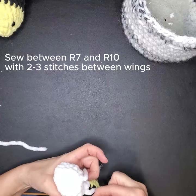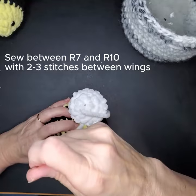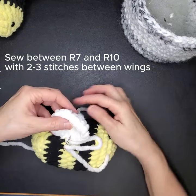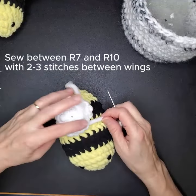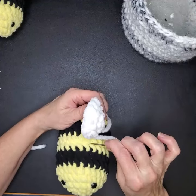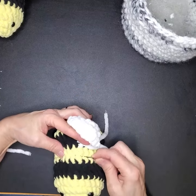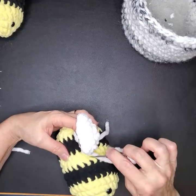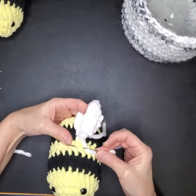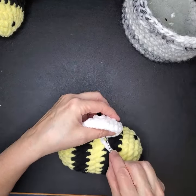Then come down here to the next stitch down, go through the body, and then go back through the wing. We're just working our way down — we don't want it to show too much. Go into the next stitch, come back through the body, and then just through the wing. We're going to do that one more time — through the body and then just through the wing.